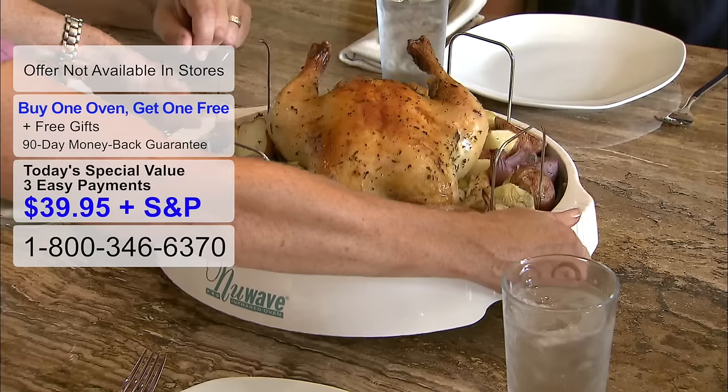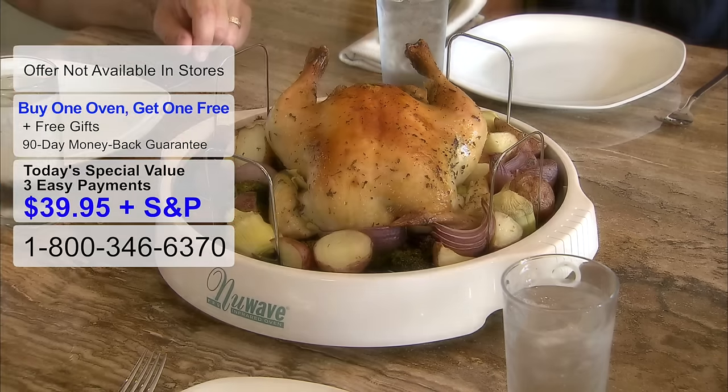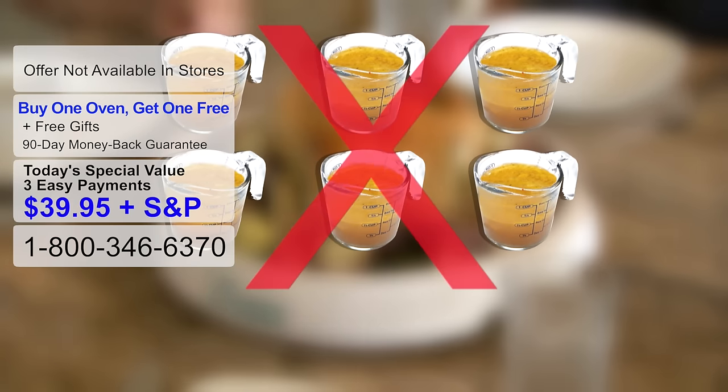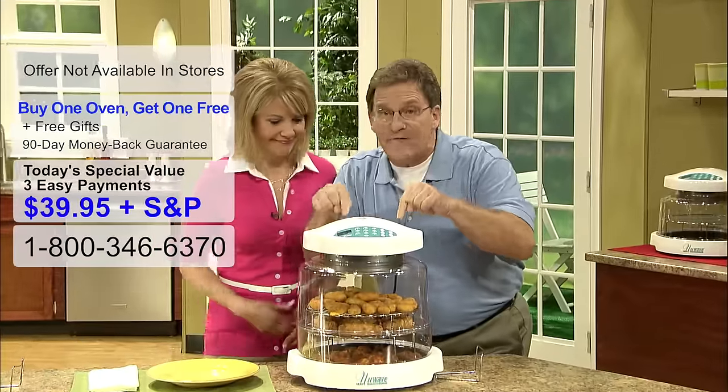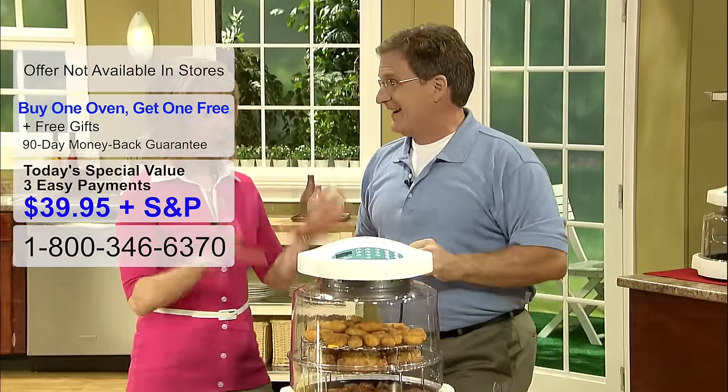If your family were to eat chicken three times a week for a month, by using the New Wave oven you could be reducing six cups of fat drippings from your diet. Whether it's the holidays or you're throwing a huge dinner party, the New Wave oven is going to deliver for you — that is for sure.